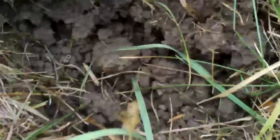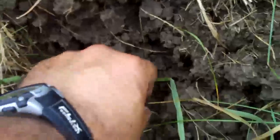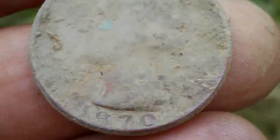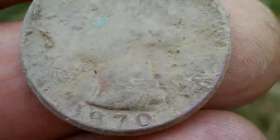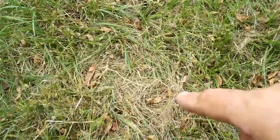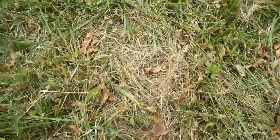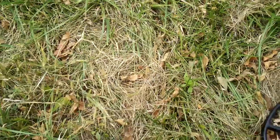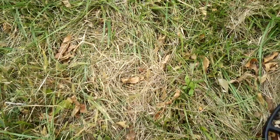I put the plug in and I can see the coin right here — it's a clad quarter, I believe. 1970 clad quarter. Thought it was going to be silver. Right there is where I just dug that clad quarter, and I just want to show you that even though I'm not in a park or hunting in a well-manicured lawn, I still do my best to cut a neat plug and make everything look like it did before I arrived.